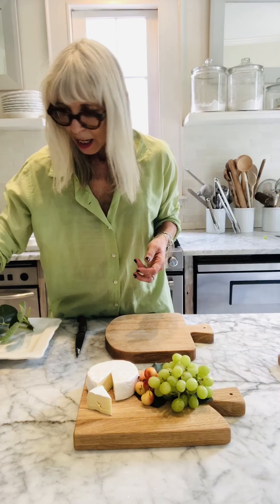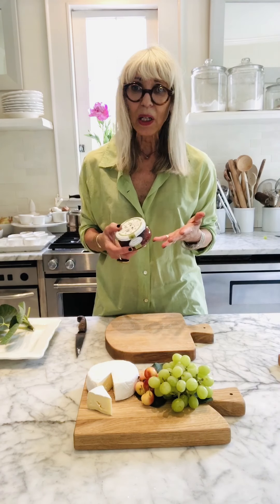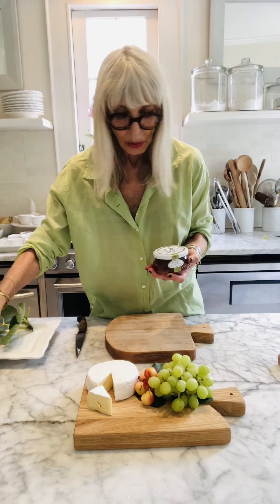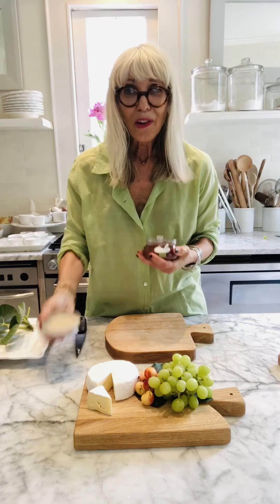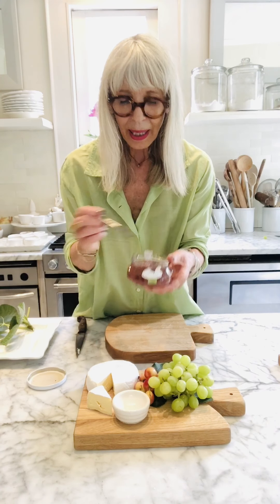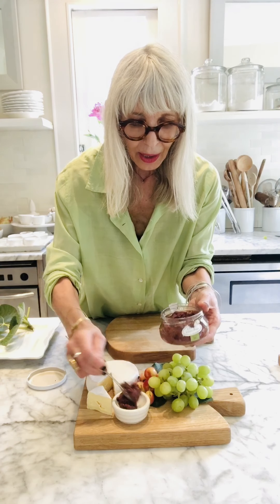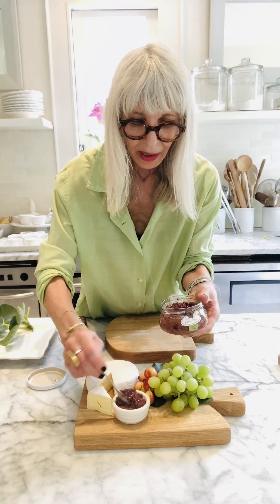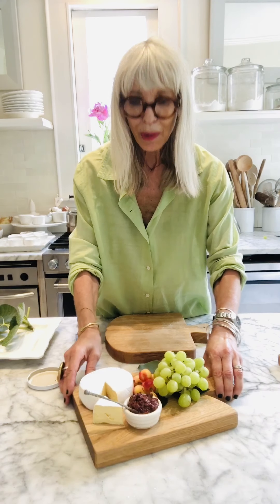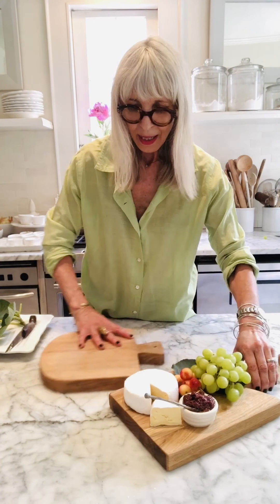I'm going to use an olive pesto — one of my favorite pestos to pair with cheese. You can also use a jam or a cranberry conserve. These are Bella Cucina products, super easy. Since we've got a small board and it's just a couple of us, we're just going to spoon some of this olive pesto into a nice little dish with a little spoon, and then we've got this super cute little presentation.